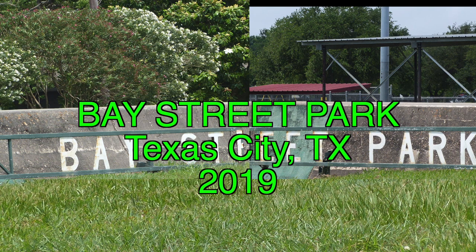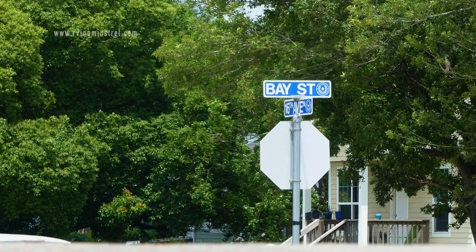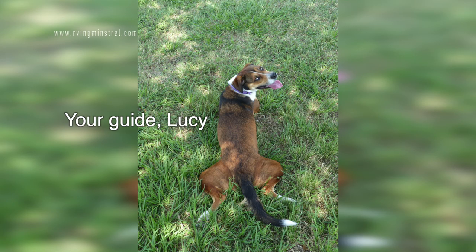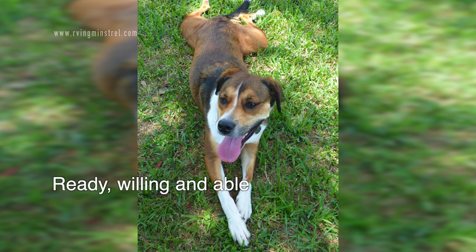Today we are in Texas City and we're going to walk along the Bay Street Park. The park is located on Bay Street around 16th Avenue near the Texas City Dike. And here is your guide, Lucy. She's going to be showing you around. She's an excellent tour guide, very knowledgeable of the area, and she's ready, willing, and able to show you around.